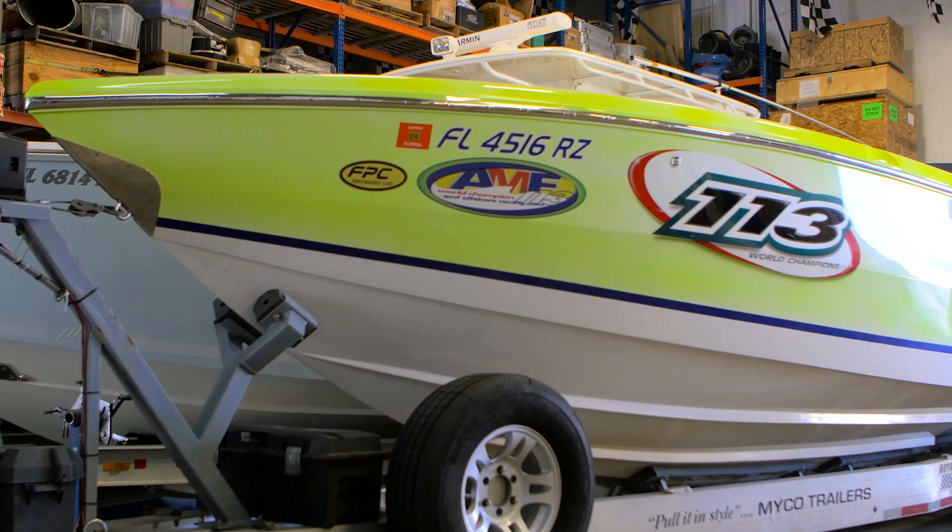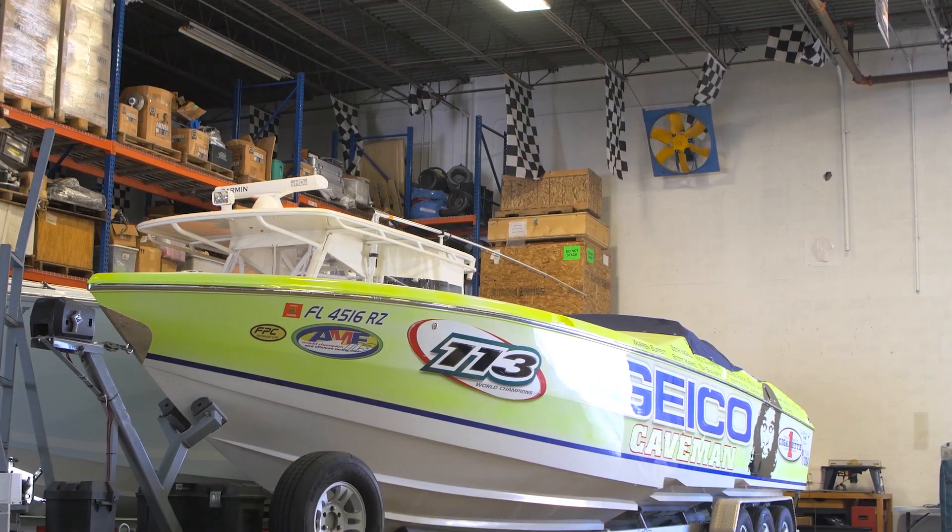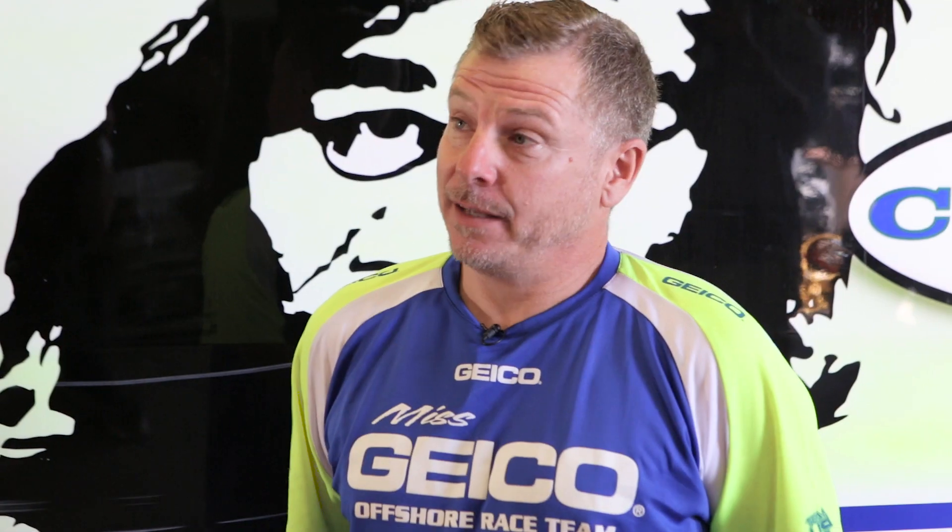It's 32,000 square feet, a lot of boats, a lot of toys. This boat here is a cigarette — it's a VIP boat. Any sponsors that come into town get to take a ride out on this. It runs about 90 miles an hour, and they think they're going quick until we do a flyby on the race boat at 170. Then you look like you're standing still.